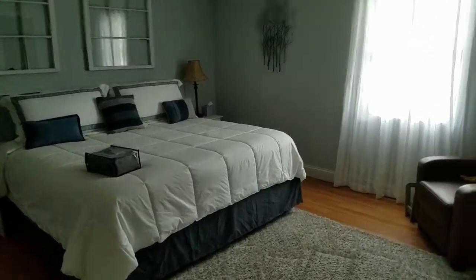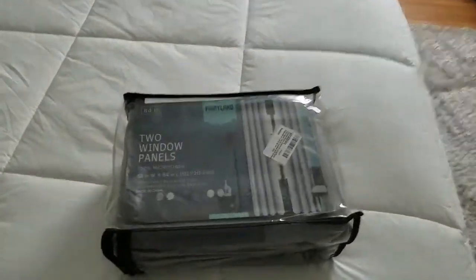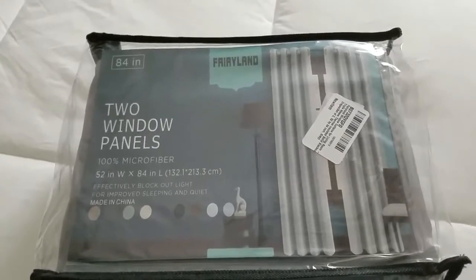Hey guys, I want to introduce you to a product I've been waiting to come back in stock for a long, long time, and that is the Fairyland window curtains. They're triple woven, thermally insulated, solid blackout drapes.